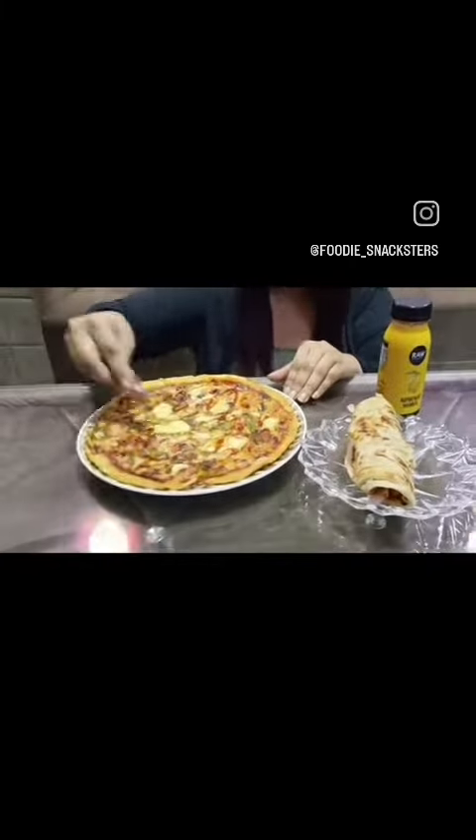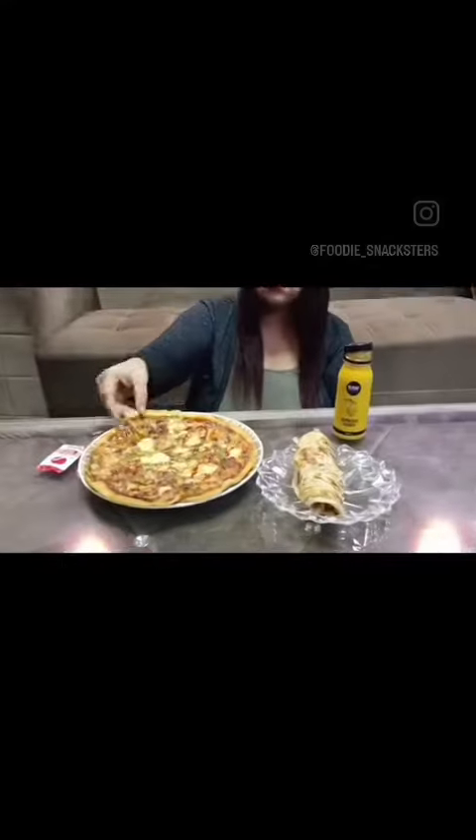Then it's time to eat. We start with our pizza. I spread some ketchup on it because I like my pizza with ketchup. I know many people don't, but I like my pizza with ketchup only. It was really good.